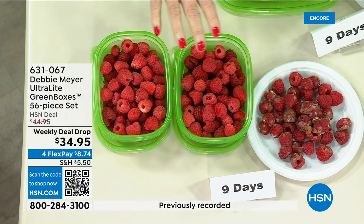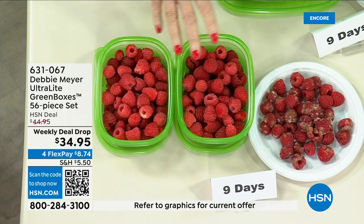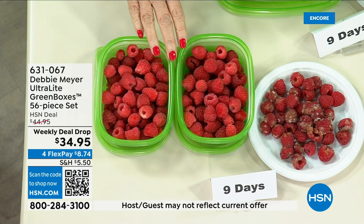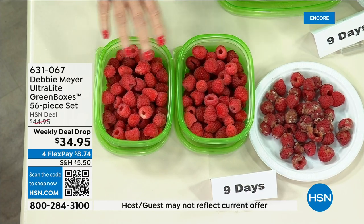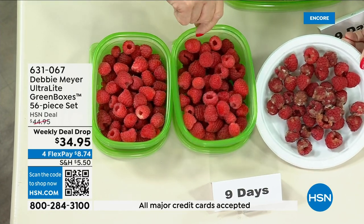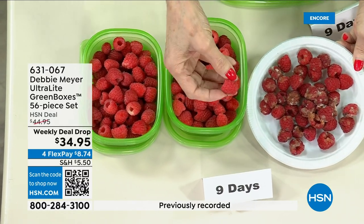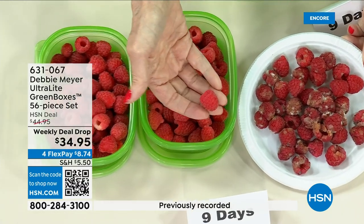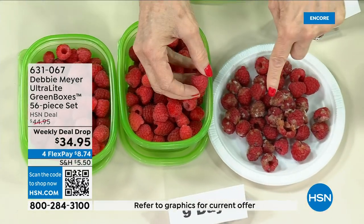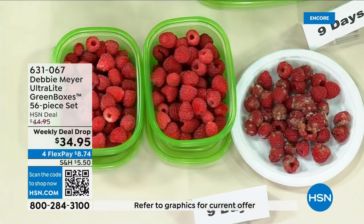Nine days. Look at those raspberries — we know how dear they are. I'm going to pick one up so you can see the difference. Nine days versus nine days. That's just garbage — whatever I bought there goes in the garbage. Whatever I bought here in my green box goes into my family. I am very proud that all of my Debbie Meyer Green products — my bags, my boxes, my sponges — are all made right here in America.